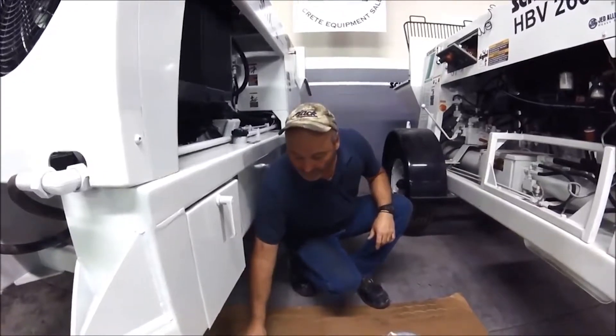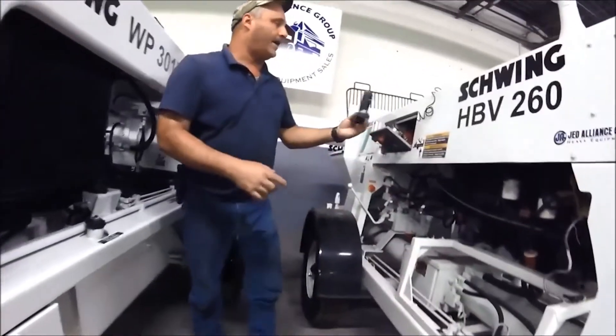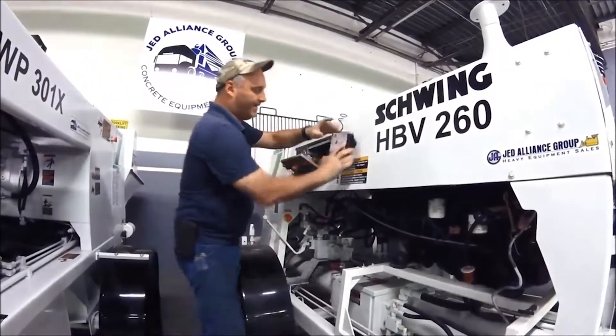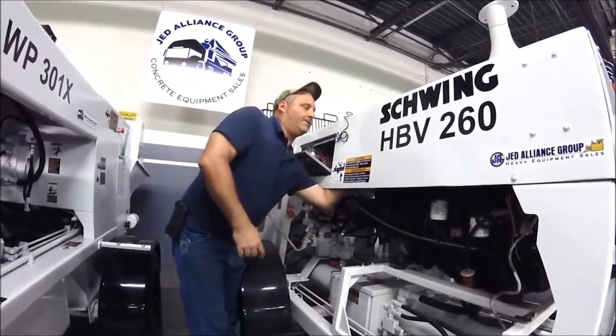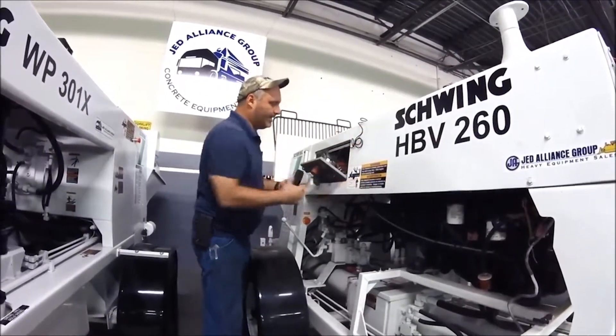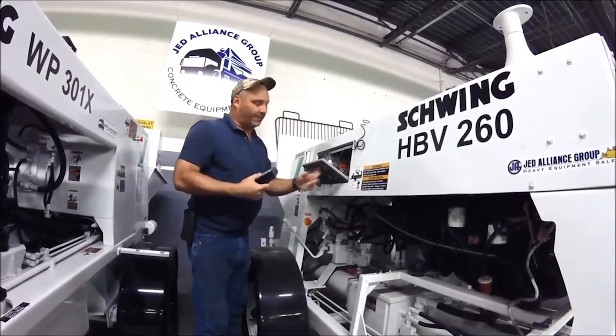You just take the receiver and mount it in a good area. On a 260, I like going right by the operator control panel on the back side of it. You size it up, drill the holes — pretty straightforward. And then I just run the cord down into the operator's control box.